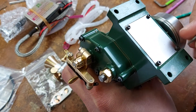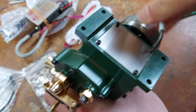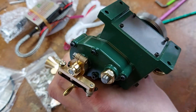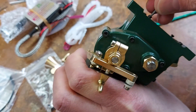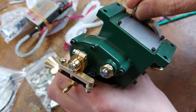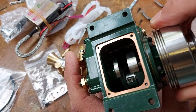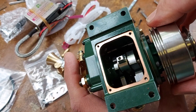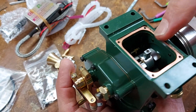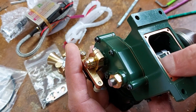Before we get this up and running, let's just have a look in the bottom end and take this bottom plate off to see what the big end looks like on this engine. You can see we've got a crank that's in two pieces — the main part with the pin driving the flywheel.